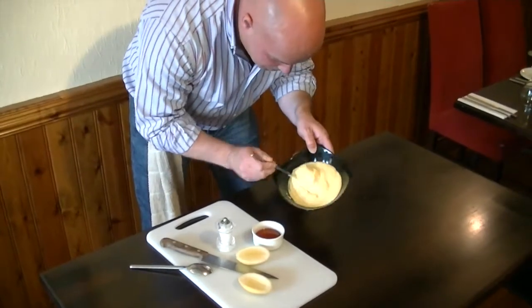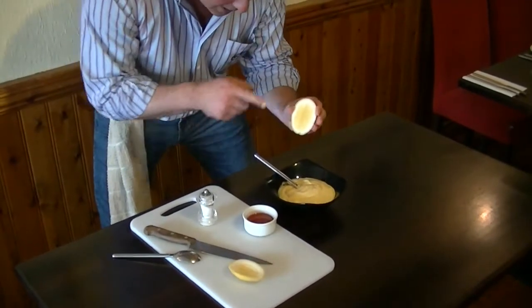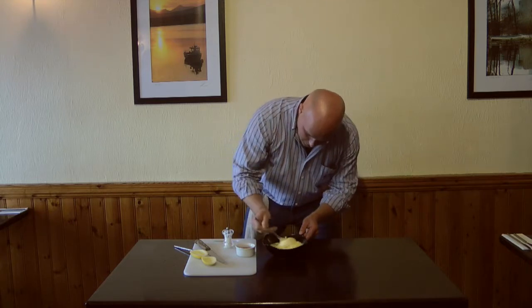Look at that — I was looking at the consistency of that. Absolutely beautiful fresh mayonnaise. Another little crack of salt. Lemon. I showed you how to cut a lemon to make sure you get no pips in it. Just mix, mix, mix. Get that stirred in.